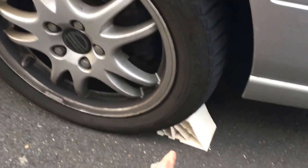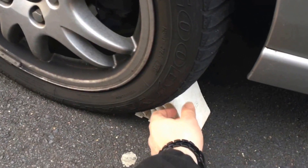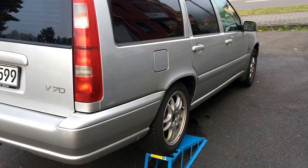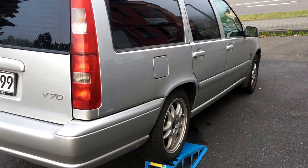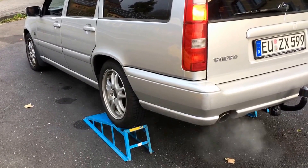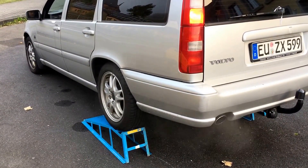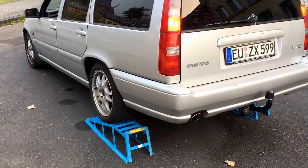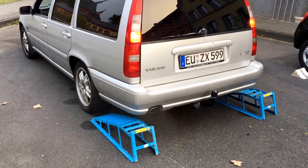If you finished your work, release the wedges and drive slowly down the ramp. Good job.